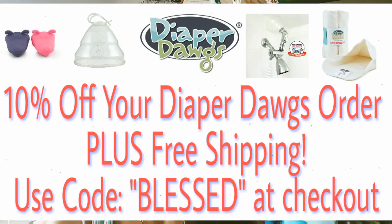Diaper Dogs has generously offered my viewers a 10% off coupon and free shipping. Thank you so much, Diaper Dogs, not only for letting me review the spray collar but also for doing that for my viewers. The code is BLESSED and it is good through July 31st.